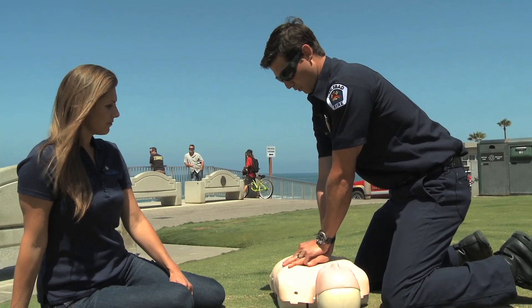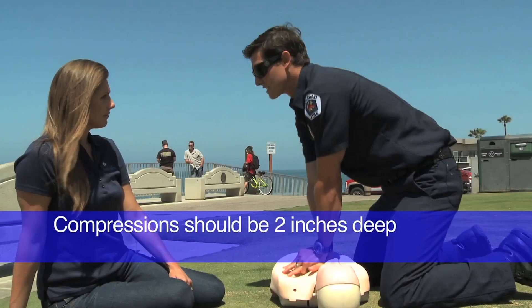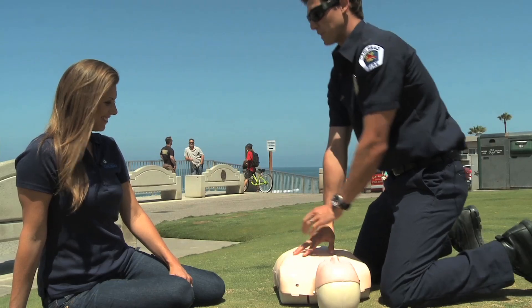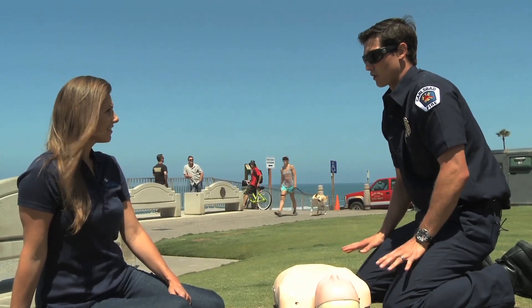I'll demonstrate it for you right now: one, two, three, four, five. Keep doing this — you're not going to stop until we get there, or until the patient kicks you off their chest. Keep doing CPR, and once we get there, we'll take over for you.